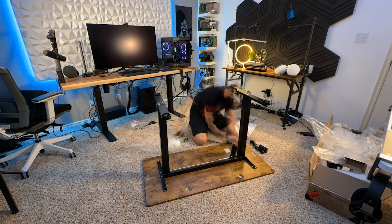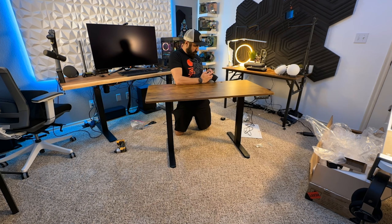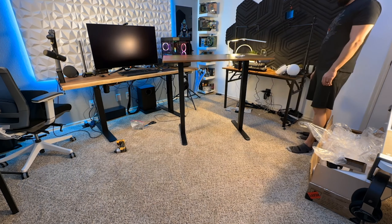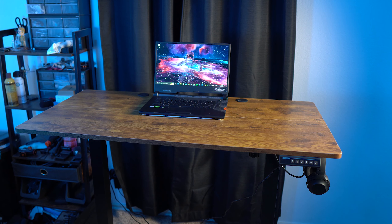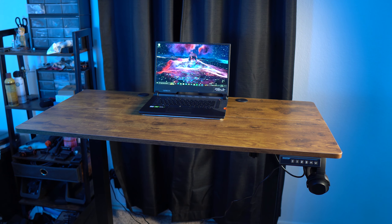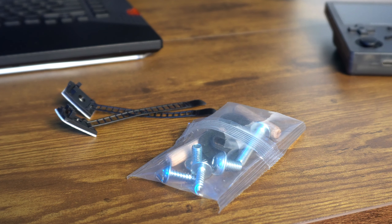The desk comes in one box that is smaller than most other stand-up desks I've reviewed because the desktop comes in two parts that you have to put together. It has two grommet cable holes, two headset hooks, and a controller on the front. The controller has a setup button for three presets and up and down buttons. The desk weighs close to 45 pounds, making it much lighter and easier to move. It also comes with extra parts just in case, which I always like to see.